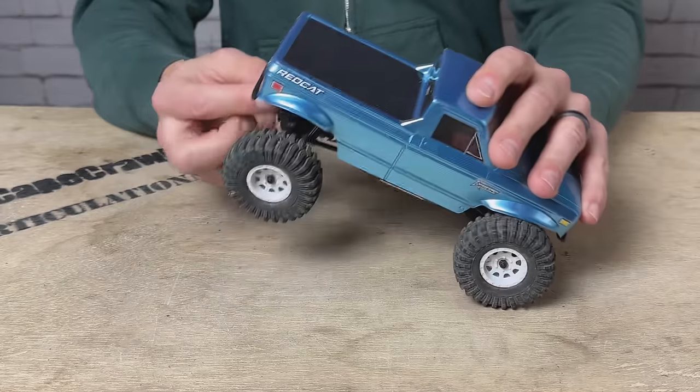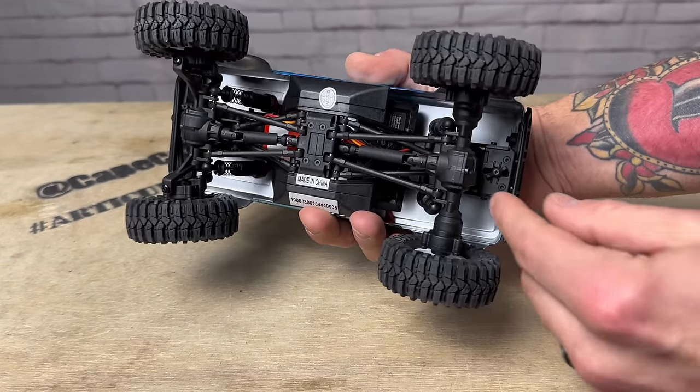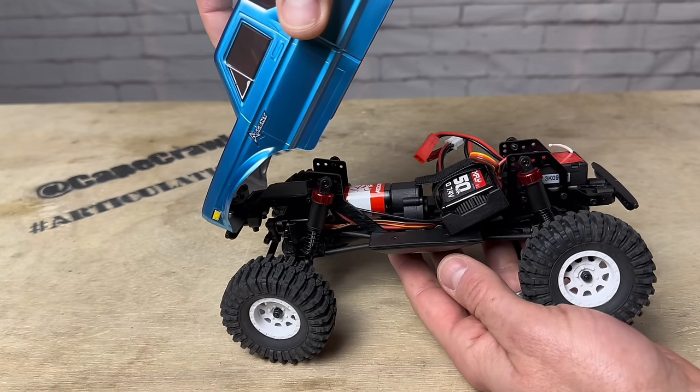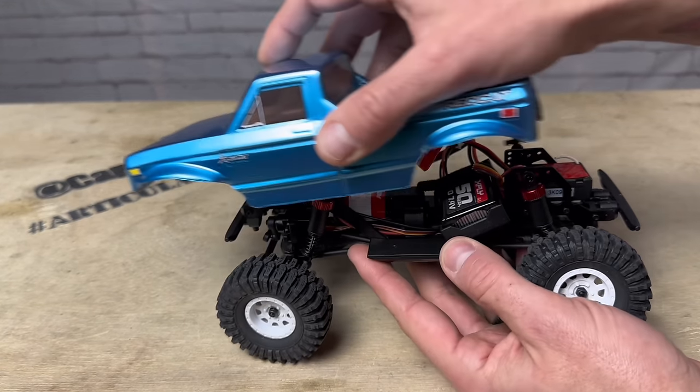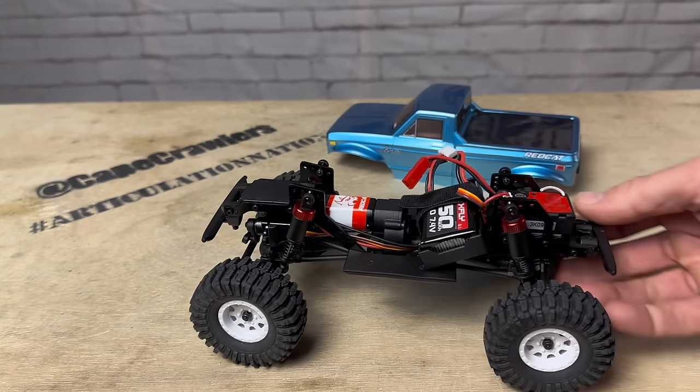Opening up the body — this is very cool. It's on a hinge. There's a little lever in the back that you turn, and then the body opens up on a hinge. Access is super easy. And if you want to take the body off, just slide the body forward and the whole thing comes off very, very simply.